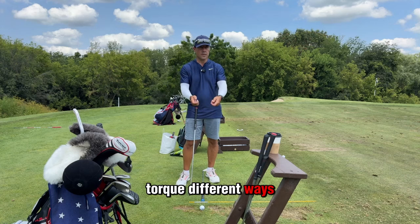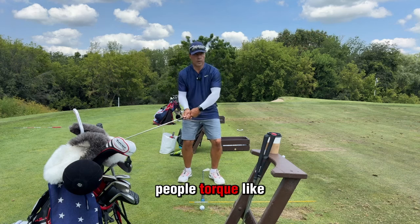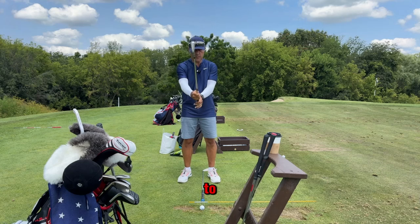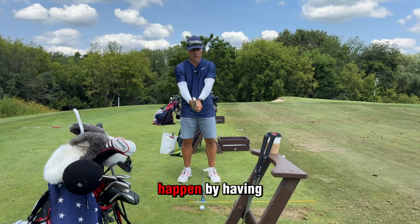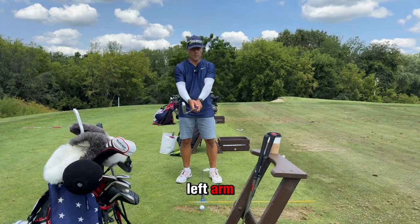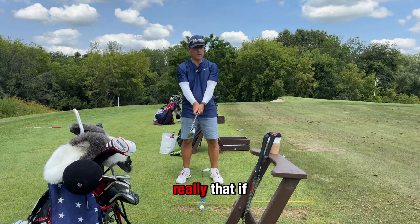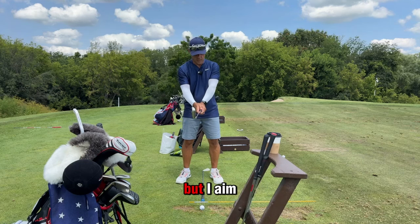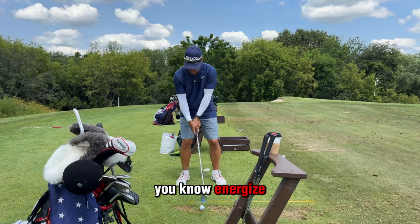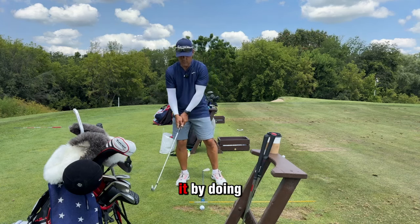People fight torque different ways. Weak grips — people torque like crazy to square it with the trail hand. Better players tend to address the fact that torque's going to happen by having a conventional grip and a pre-loaded left arm. So this right here is really that. If I relaxed, okay, but I aim the face and I take a look — as I energize this, I could blow it by doing all kinds of things. We're just trying to organize.